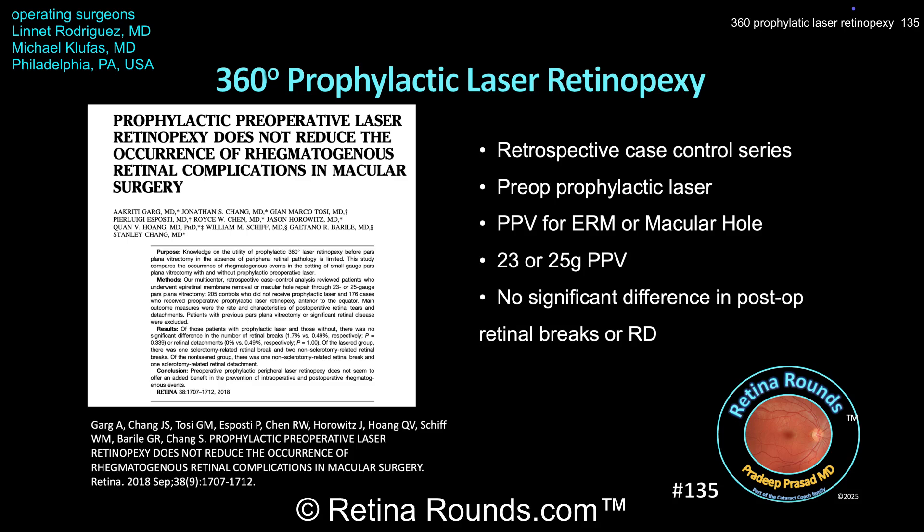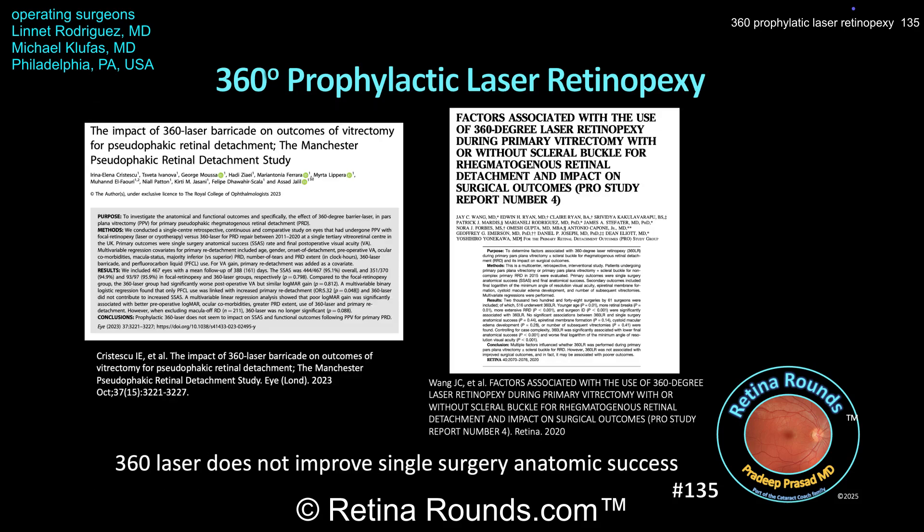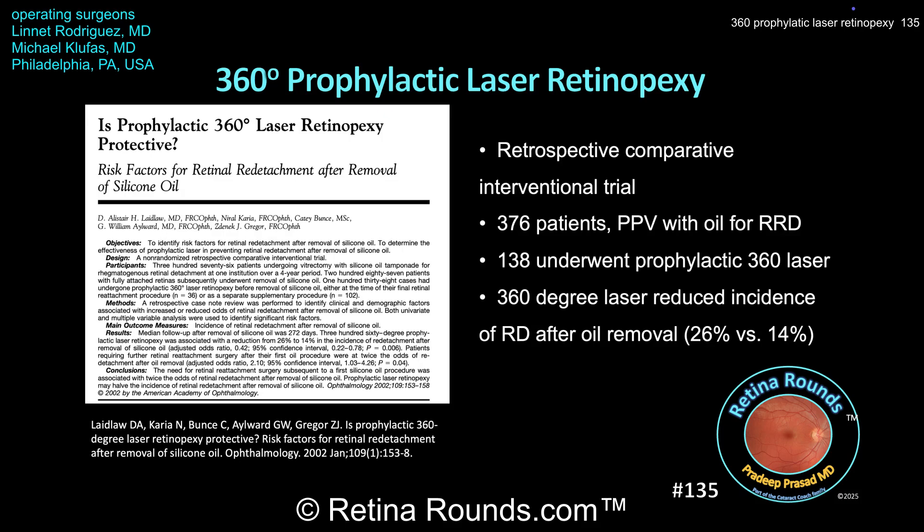A study by Akriti Garg, Stanley Chang, and co-authors published in Retina in 2018 examined prophylactic 360-degree laser performed preoperatively in patients undergoing vitrectomy for ERM or macular hole, and found that it did not decrease the rate of postoperative breaks or retinal detachment. In two large retrospective studies — the Manchester Pseudophakic Retinal Detachment Study and the Primary Retinal Detachment Outcome Study — 360-degree prophylactic laser did not improve single-surgery anatomic success rate and was possibly associated with worse visual outcomes. However, a paper from Alistair Laidlaw, Zdenik Greger, and colleagues showed that prophylactic laser decreased the incidence of retinal detachment after silicone oil removal from 26% to 14%.